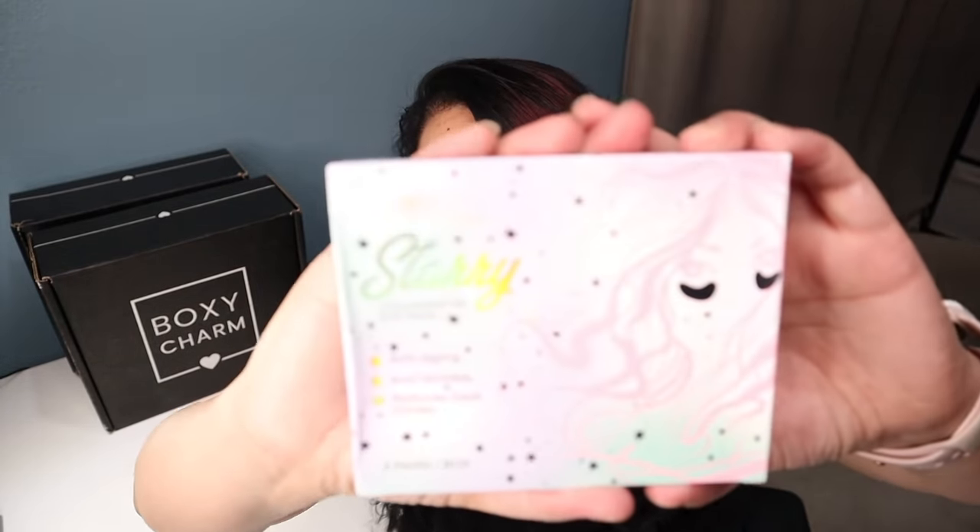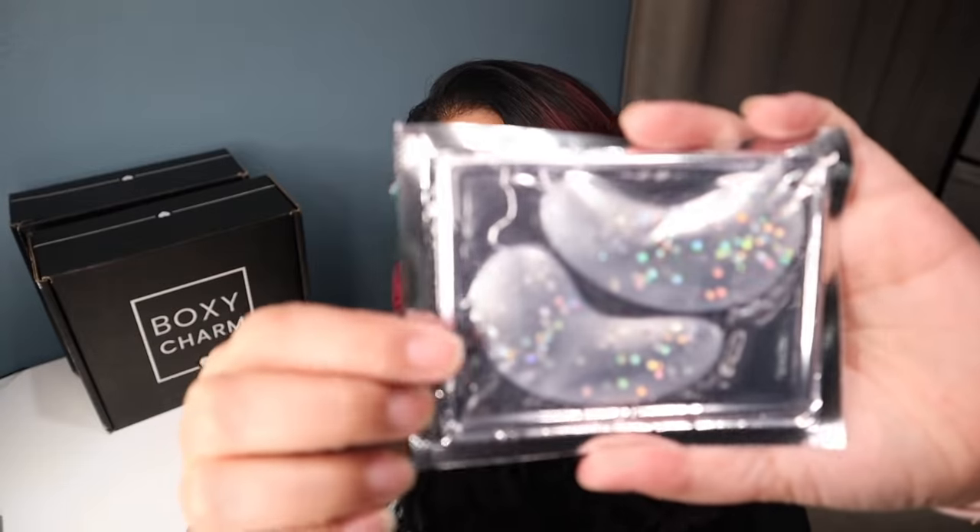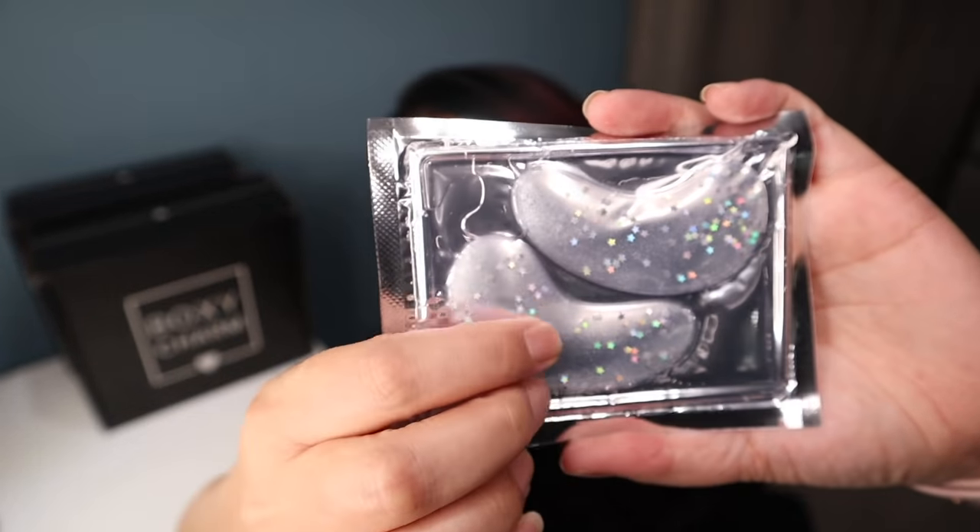The last item in my box is from a company called AMNH Skin Care and these are called the Starry Collagen Gel Eye Pads. It says they're anti-wrinkle, anti-aging, and reduce dark circles. Here's what the box looks like — and look how cute these are, they have little sparkles in them.